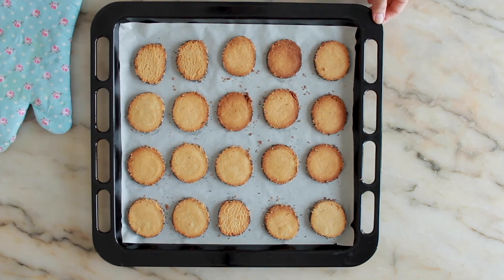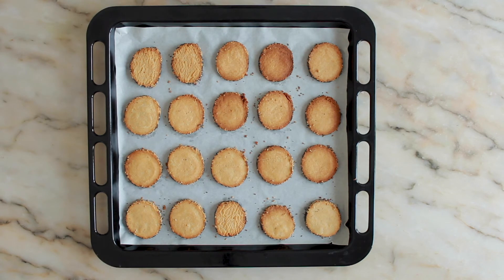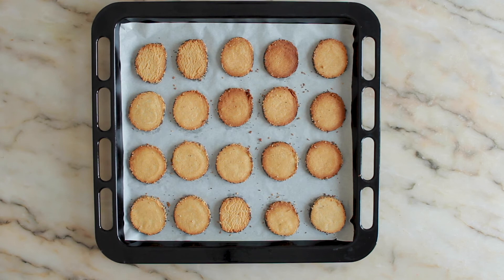Remove from the oven and let them cool down completely. You can store them in an airtight container for 2 weeks. I hope you enjoy them and I hope to see you on my next video. Bye!